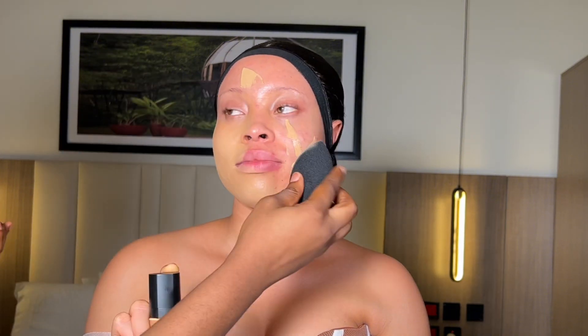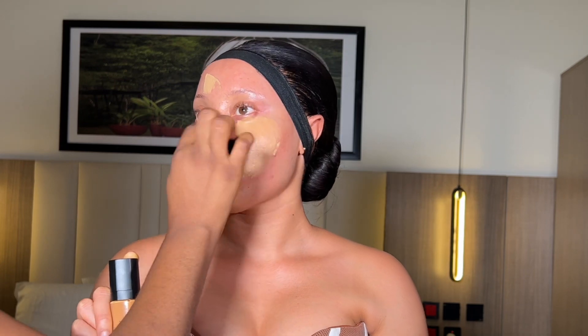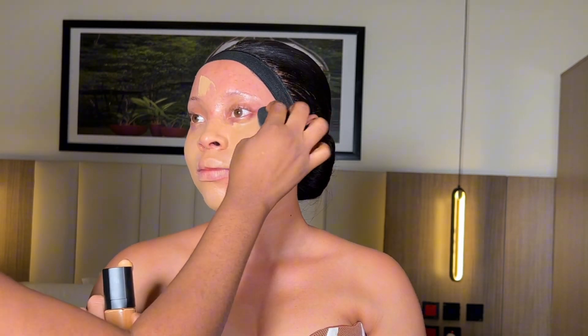After primer, I went in with my foundation. Today I'm using a foundation from Silvia Mac Cosmetics, and I'm using my white glam beauty blender to spread this foundation all over her face.